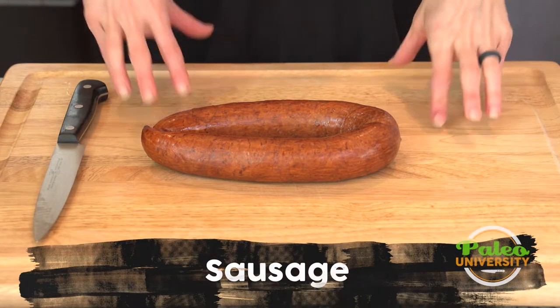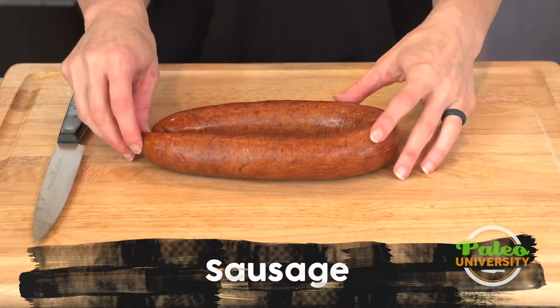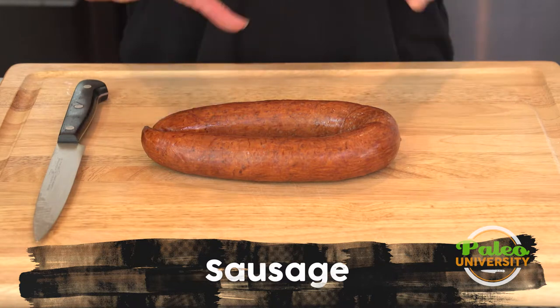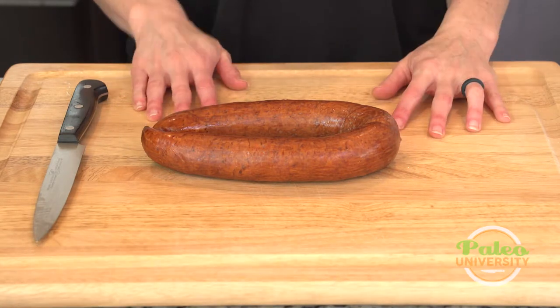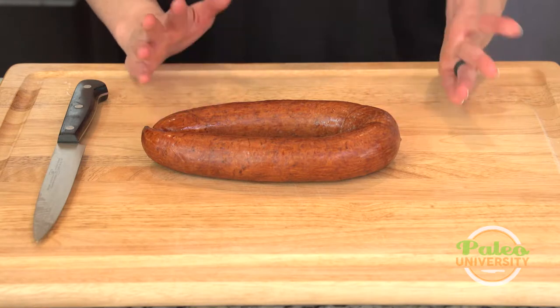My favorite sausage to use is this particular sausage. It's from a company called Pedersen's. I really love them — they're really high quality. If you can't find their stuff, you can find other good quality options. Just make sure to read the label.